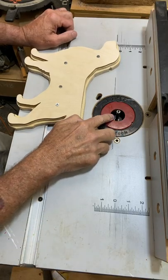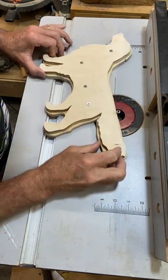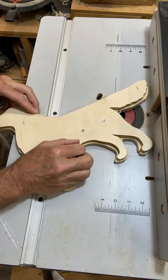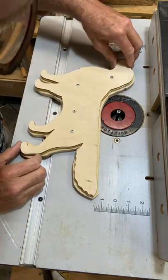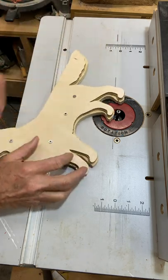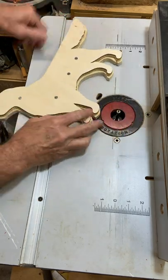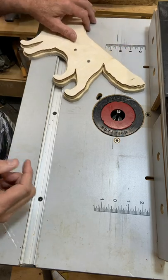I have a one-third inch pattern bit on here. I think that's going to be big enough to get most of the material off, even inside the tail and the leg. We'll see how that goes — I may have to increase the size a bit to initially remove the bulk of the material. But we'll see how this goes, and if it doesn't seem to be handling the job very well, I'll change it over to a larger bit. Okay, let's get started.